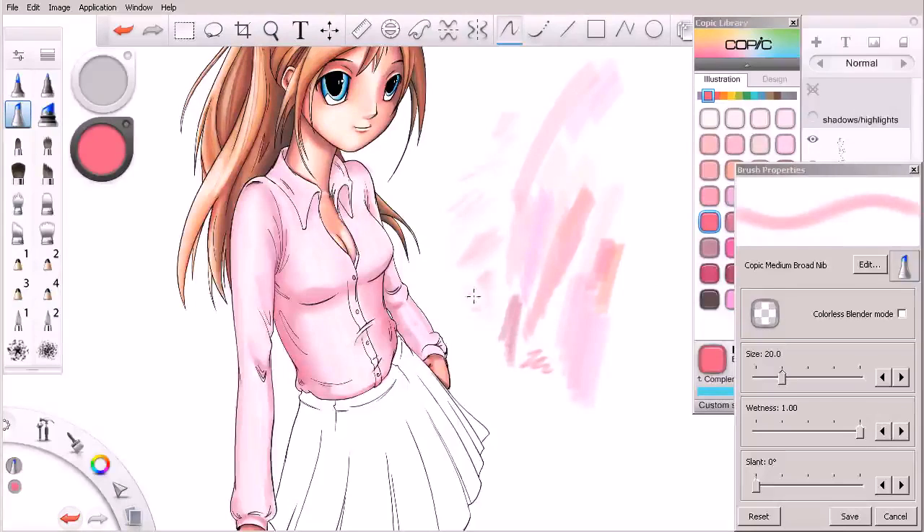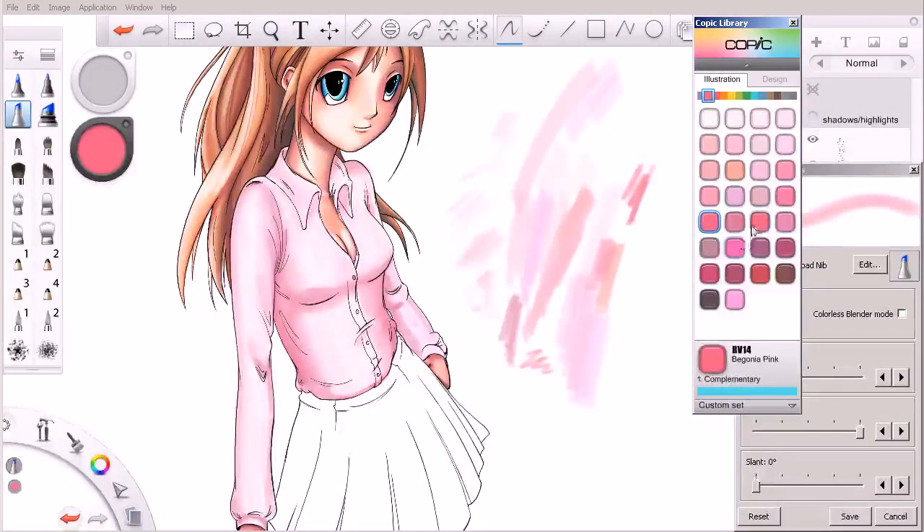I've got this color currently selected right here, and I think it's a good color, but I'd like to come in with something a little cooler. That color provides a really nice contrast and temperature — you can see how it's much cooler, much more purple.